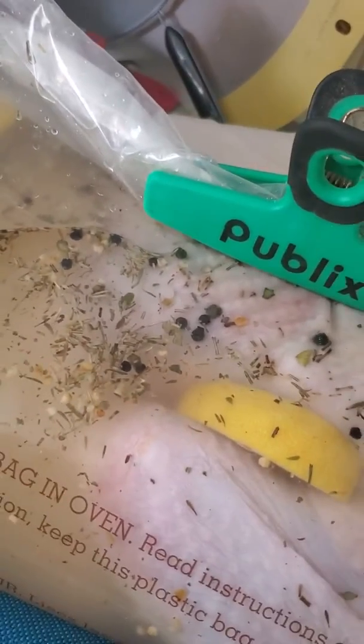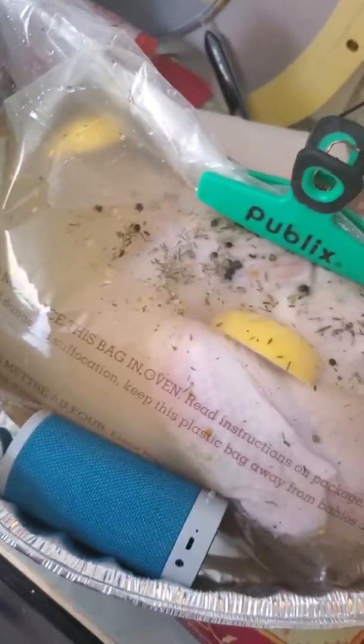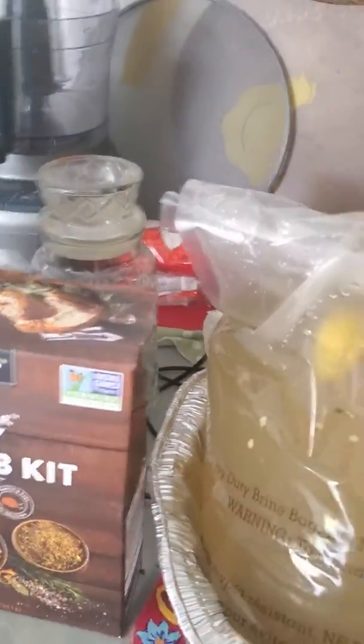I'm going to place her in the refrigerator and cook her on Thanksgiving Day. I'm super excited — I love Lucky's!